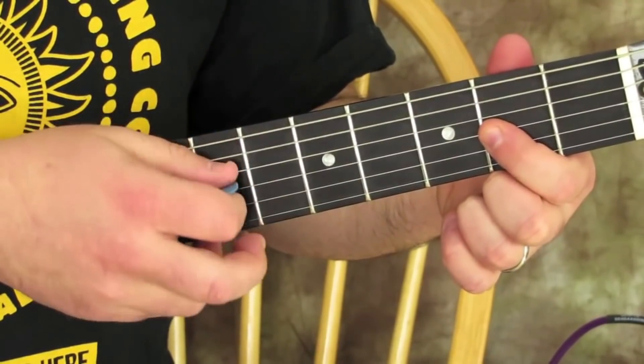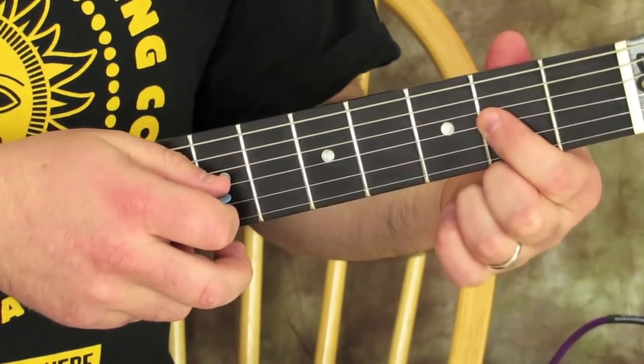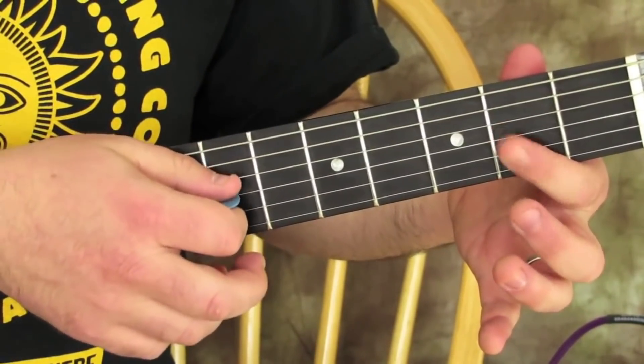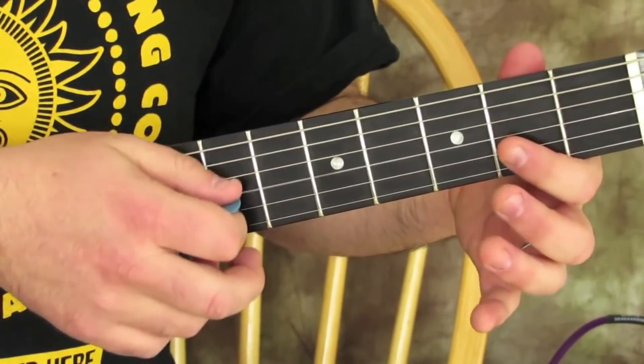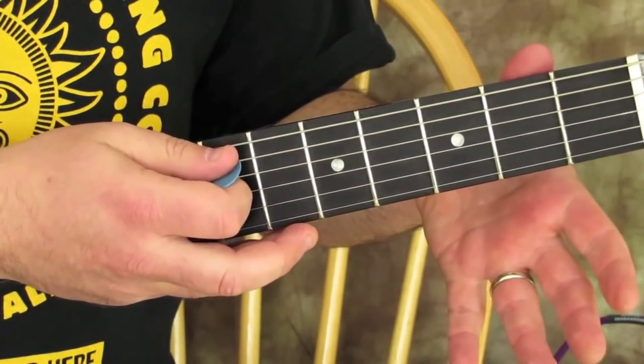Watch — it's all just on that G string. One more time. Same string again, but open.